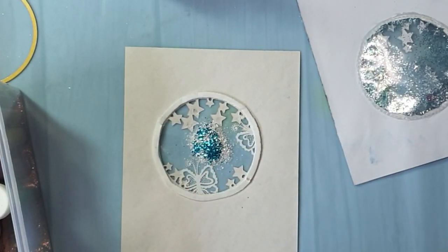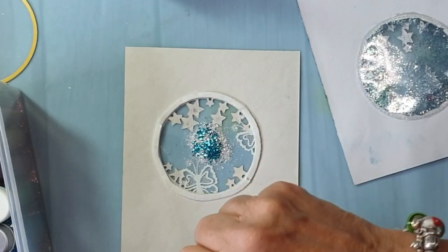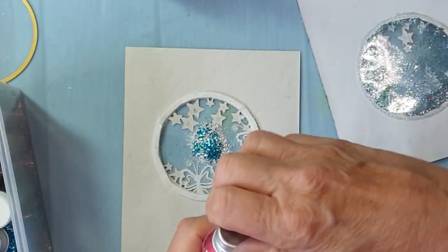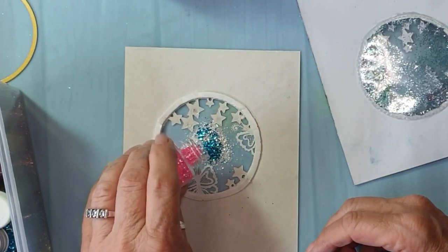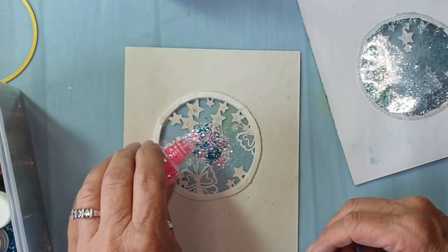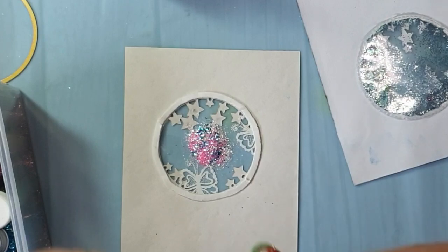A tiny bit of that, and we'll use a tiny bit of pink. These glitters are just cheap — they're children's glitters, not fine art glitter — so they're quite chunky, which is actually quite good for this kind of thing.